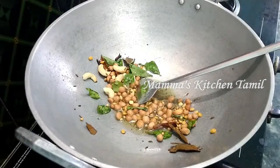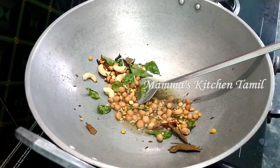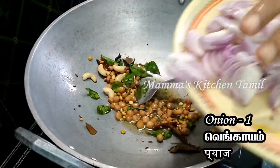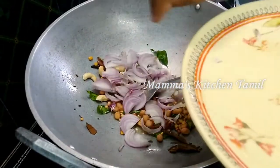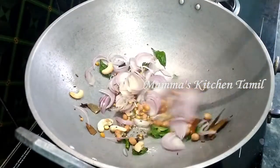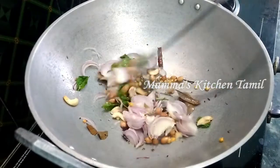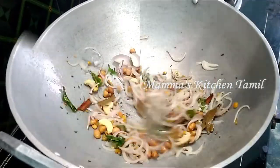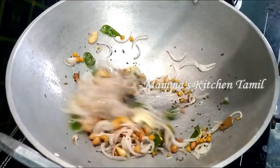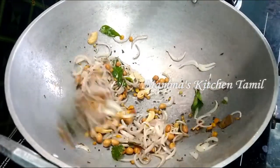Now we have a roast ready. Cut a little bit. Add the oil into the pan. It will turn a nice brown color and the color will change nicely.